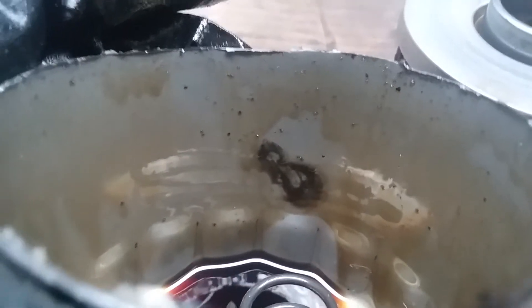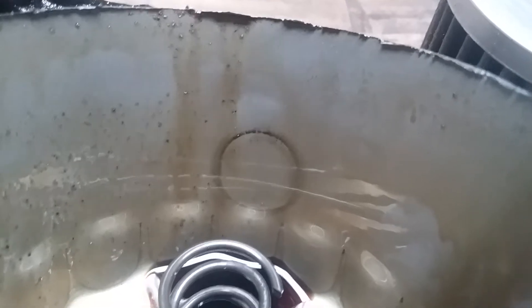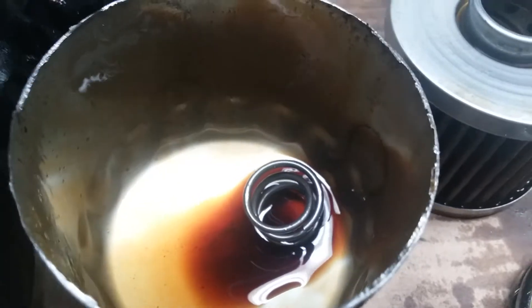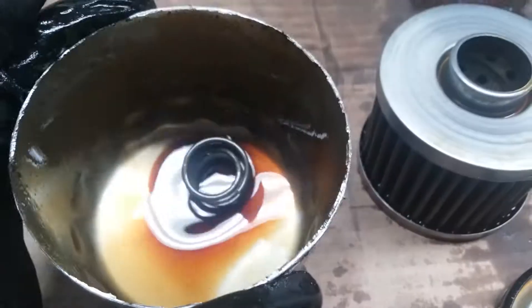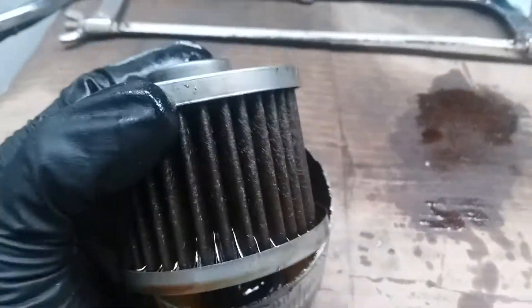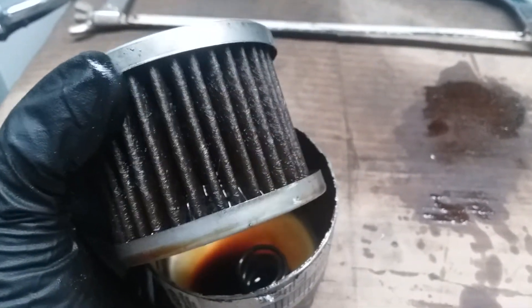Right here is where one of the neodymium magnets was - just ignore the shavings around that, that was from when I was cutting the oil can open. There's another neodymium magnet I had on as well. This is the filter media - this is the full synthetic filter from Napa Platinum.